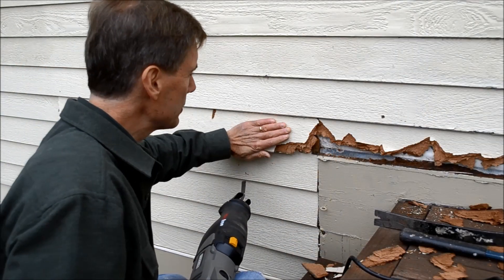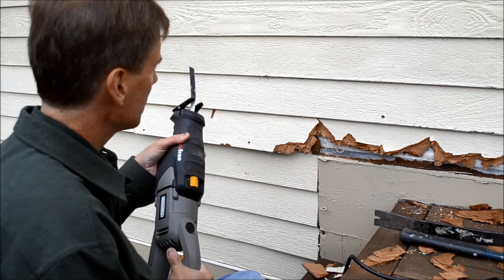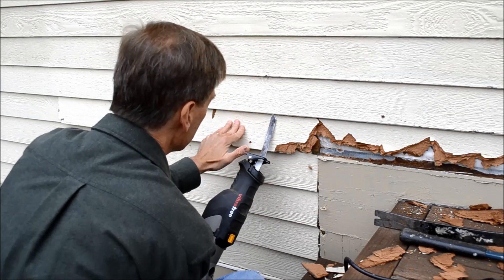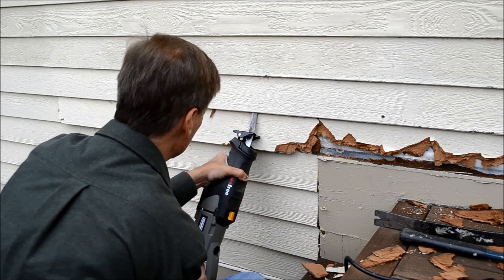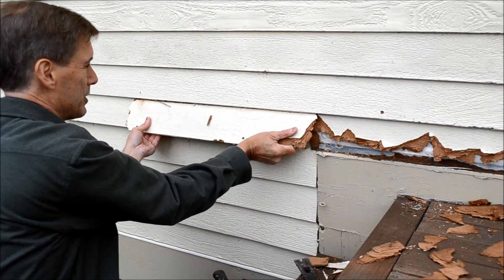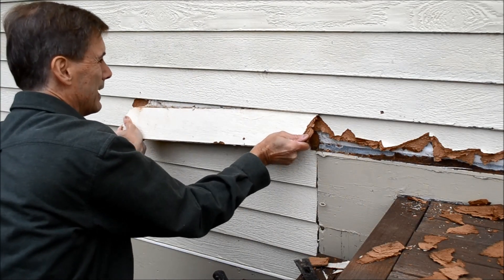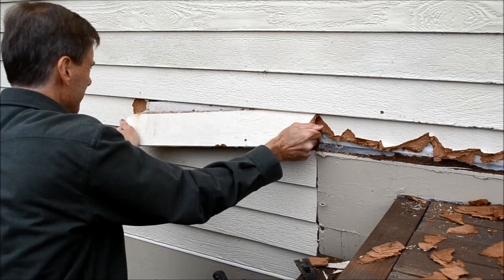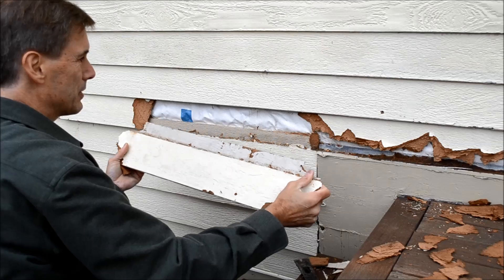Now that I've loosened the clapboard from the wall and the clapboard above it, I'm using a sawzall to cut the nails behind the clapboard above it. Now I'm simply tugging on the section of clapboard and pulling it down and out a little bit, and we're just going to work our way across the whole length of it to remove all of it.